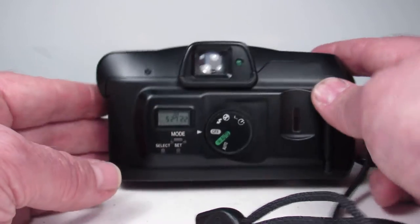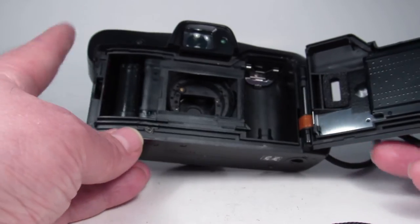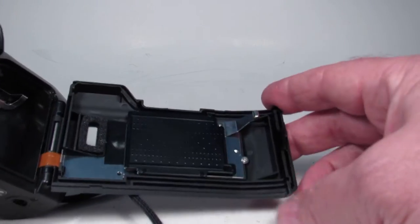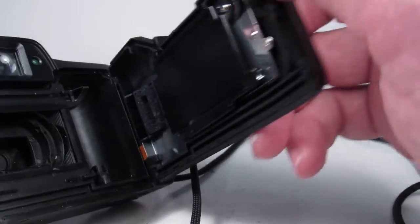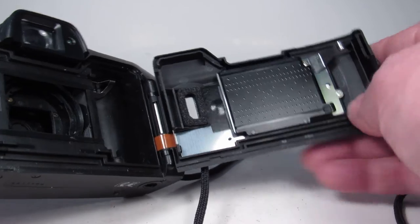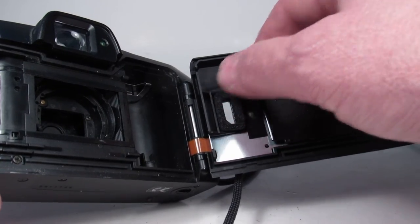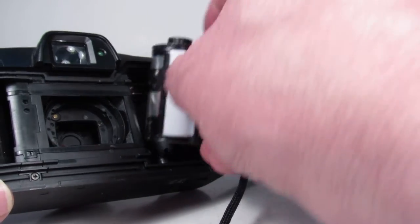Now we can open up the back and before loading the film let's look at the interior. Everything looks good to me. This camera doesn't require a lot of foam light seals because everything kind of mates together, which is really nice — there's no foam around these edges to go bad. There is a little foam right here around this window and that feels good, so that's good.